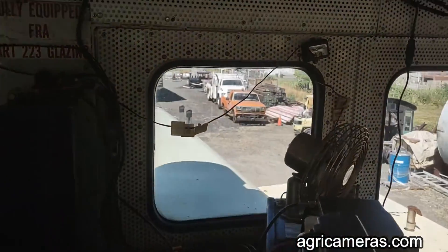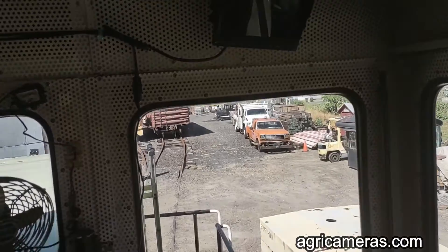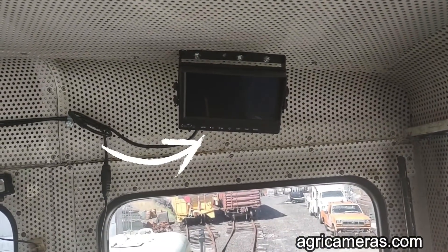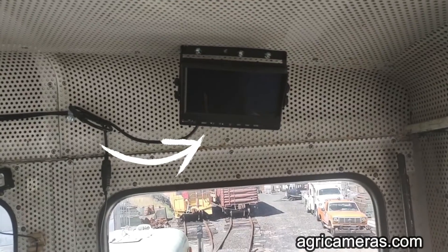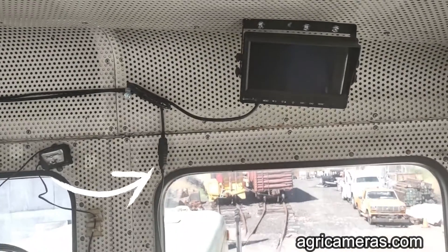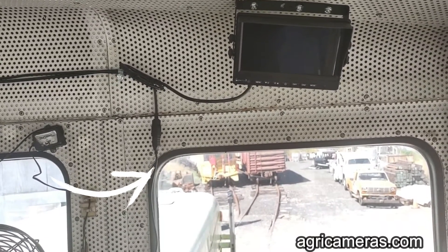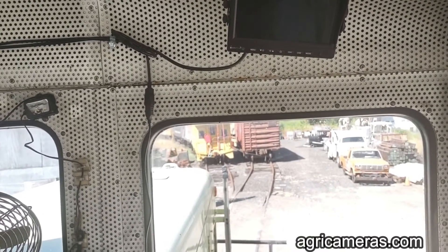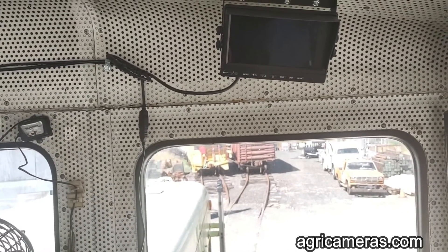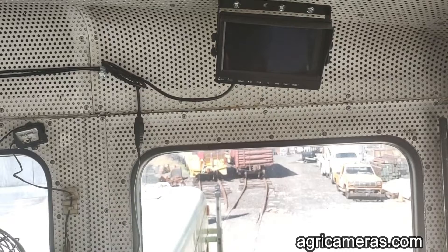As we look at the engineer stand, we see the monitor mounted above the front window. There's a USB extension cable coming over with the video, and plugged into that is the mouse. You can also unplug the mouse and plug in a USB drive to do your data backup.